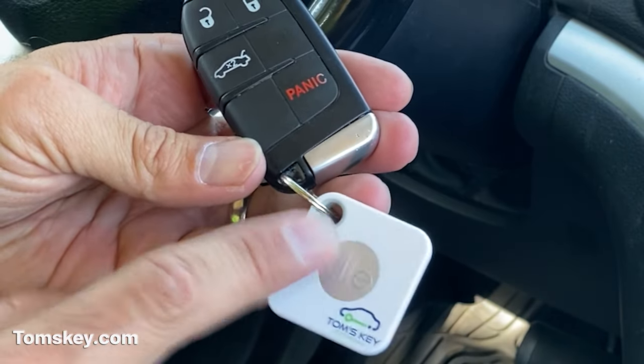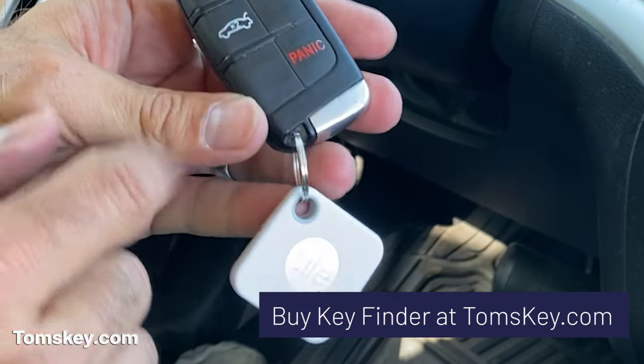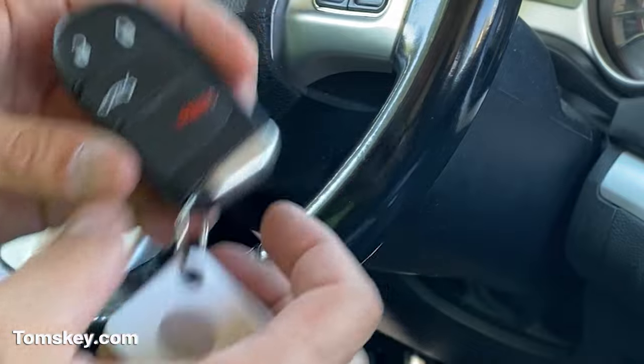This is our working one with the Tile key finder. You might pick this up on our website — it protects your investment, pairs to your smartphone, and you'll never lose your keys again. Your phone will always be able to find your keys, and you can use it to find your smartphone if that's misplaced.